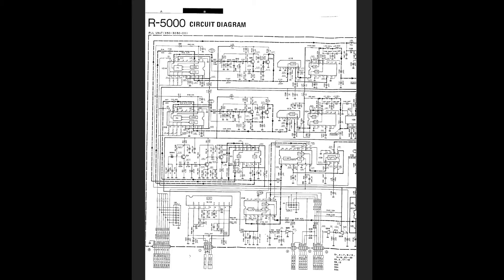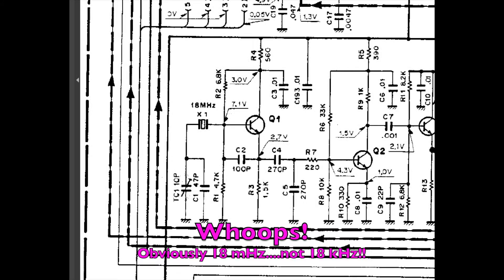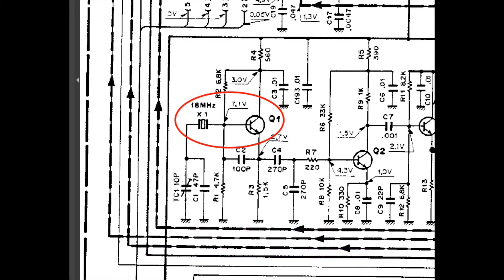The full circuit diagram goes over a number of pages. We're looking at the phase lock loop unit — part of that circuit diagram. Down on the left-hand side, past halfway down, there is an 18 kilohertz crystal oscillator X1, and there's also a transistor next to it, Q1, and TC1 — that's the trimmer capacitor. What we want to do is adjust that trimmer capacitor so we can get the signal right on 10 megahertz as provided by WWV and WWVH.